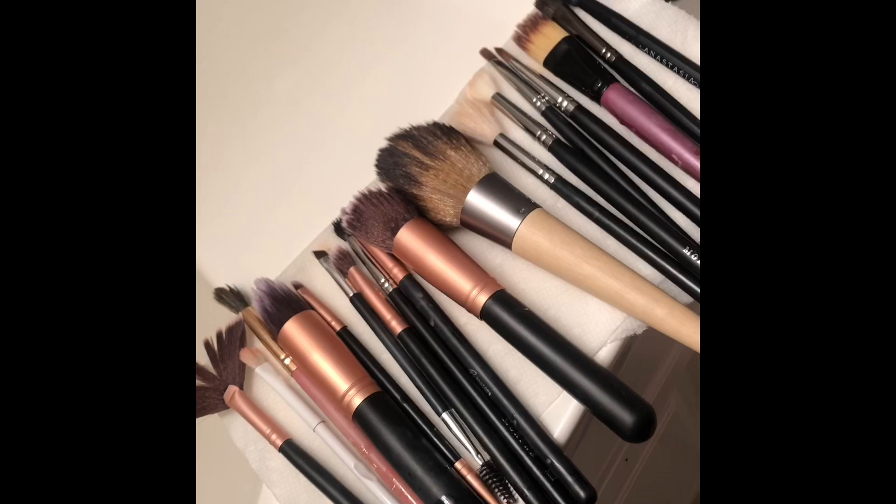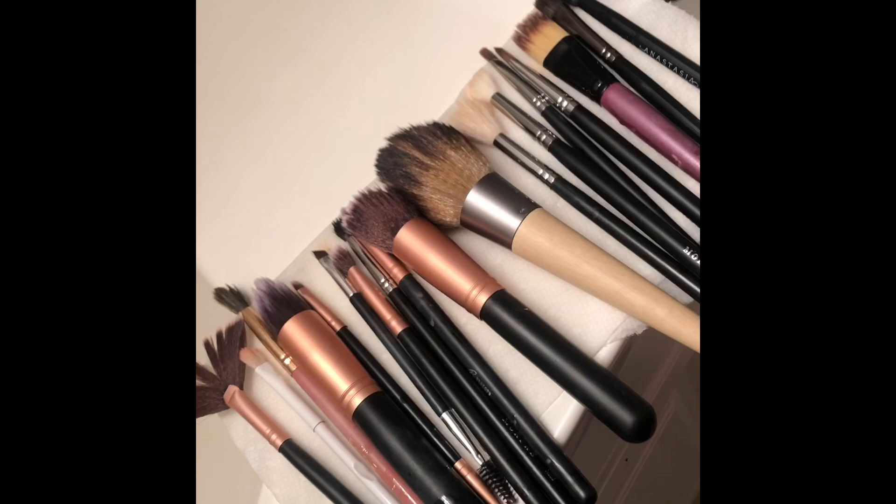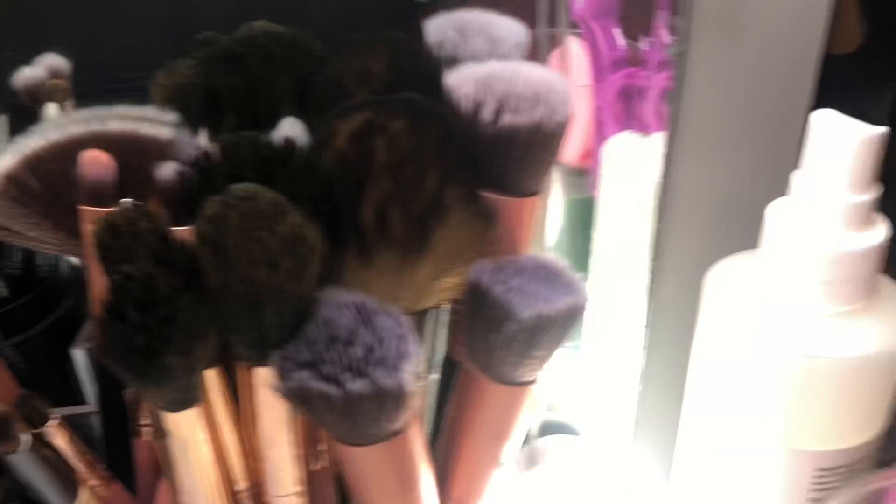This is how it looks in the end — yes, we love cleaning makeup brushes!